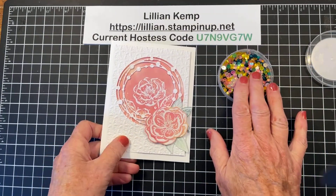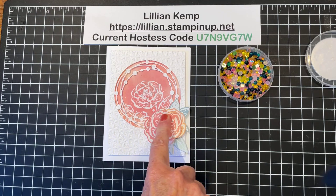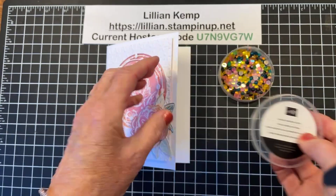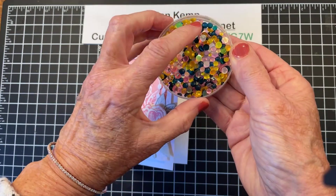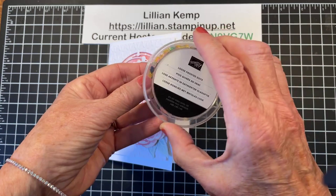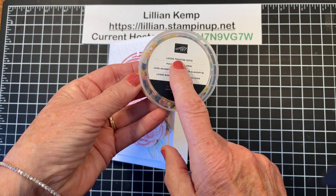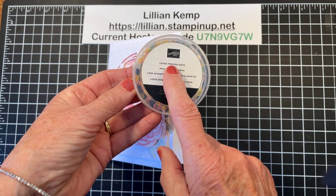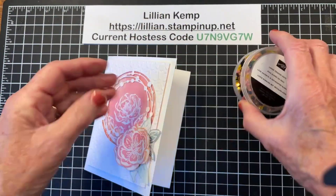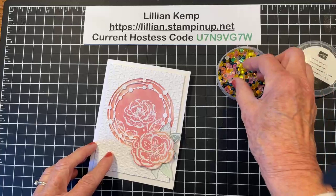These are from the new online exclusive products. This one right here is called Irresistible Blooms — it's a bundle — and these are called the Loose Frosted Dots. They are gorgeous. They come in Flirty Flamingo, Daffodil Delight, and Pretty Peacock, but obviously they would go with any number of things. Be aware that at the time I'm making this video, this is actually sold out — it's been so popular — but more is coming in. To see the online exclusives, go to my website and click on Online Exclusives.